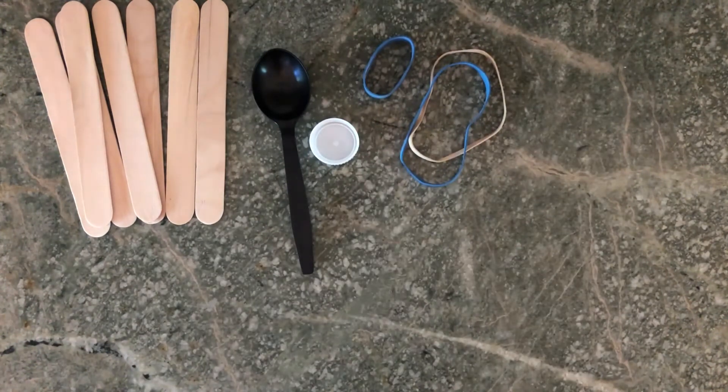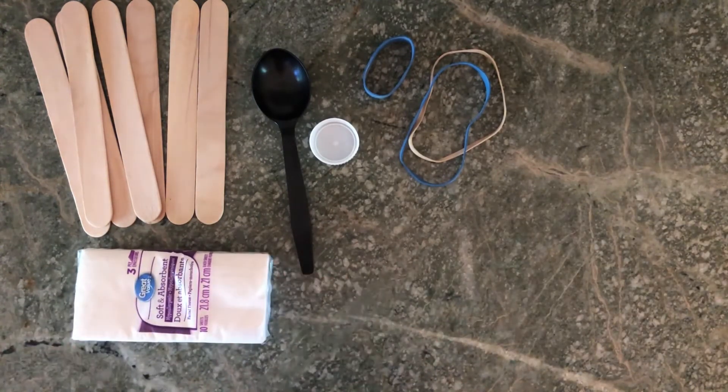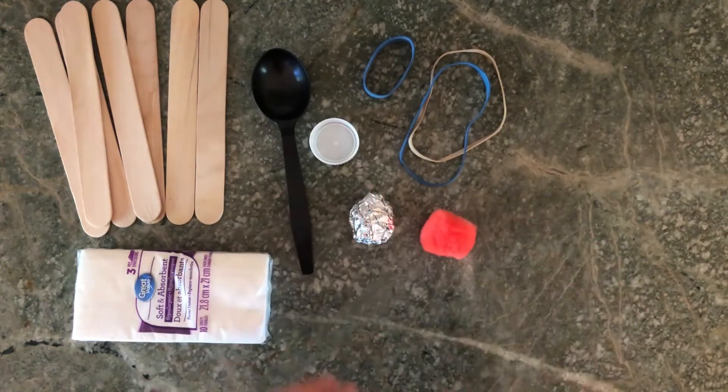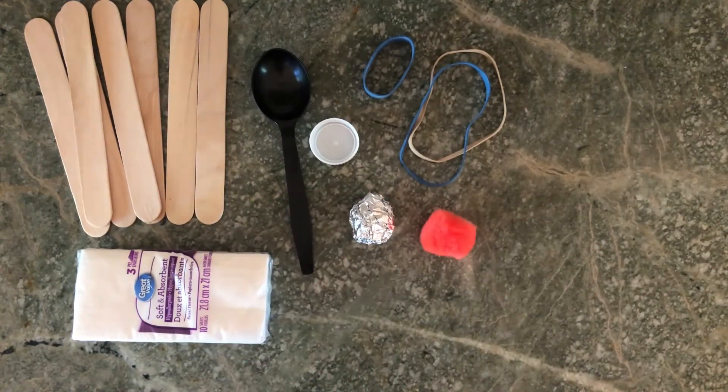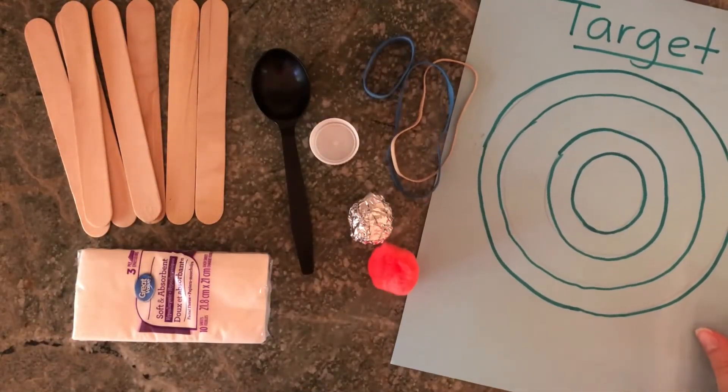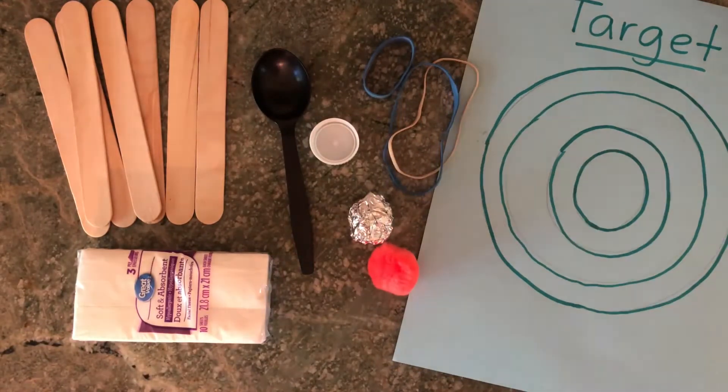You can get elastics with food sometimes — I got this blue one with a head of broccoli! A packet of tissues is an option for the inner part if you don't have enough popsicle sticks. Objects to launch: pom-poms work great, but if you don't have those, you can use cotton balls, balled up aluminum foil, scrunched up paper, a button, a small toy — anything that is lightweight but won't hurt anyone. If you decide to draw a target, you'll need paper and a pen, pencil, or crayon, and some tape.